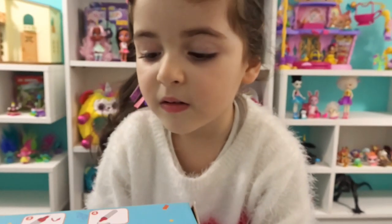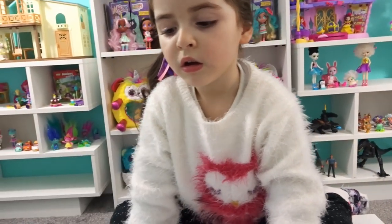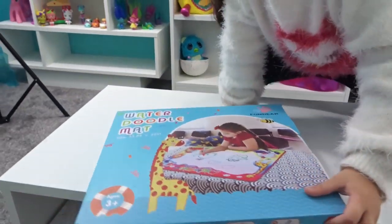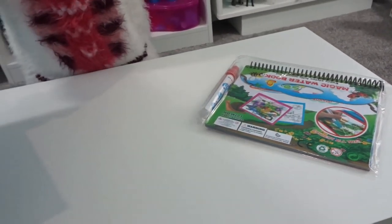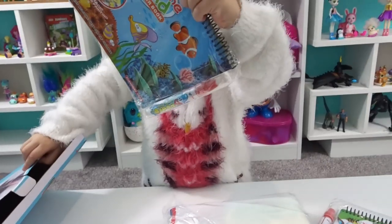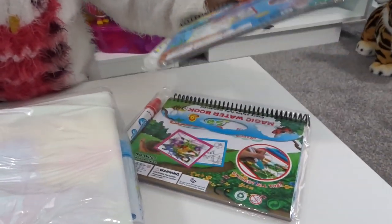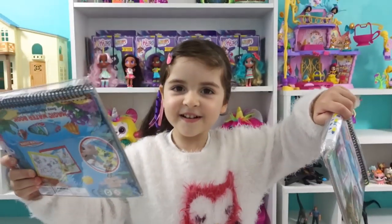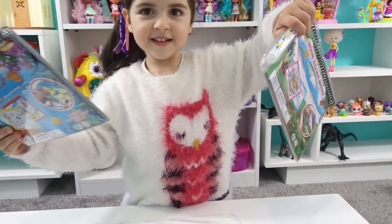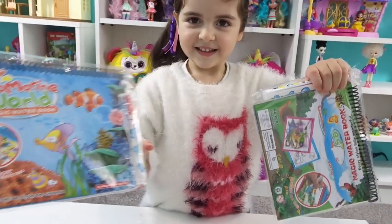Let's take everything out of the box. There's one of the books, the mat, and the other book. The pens are included too. Which book do I like? That's a hard choice, but I'll go with the marine world magic water book.